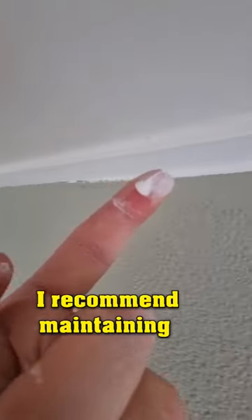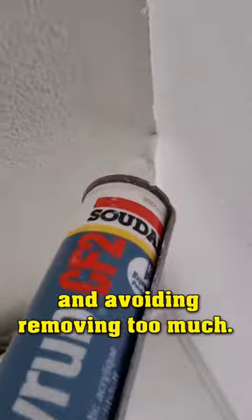It's crucial to apply an adequate amount of caulk. I recommend maintaining the thickness of your index finger and avoiding removing too much.